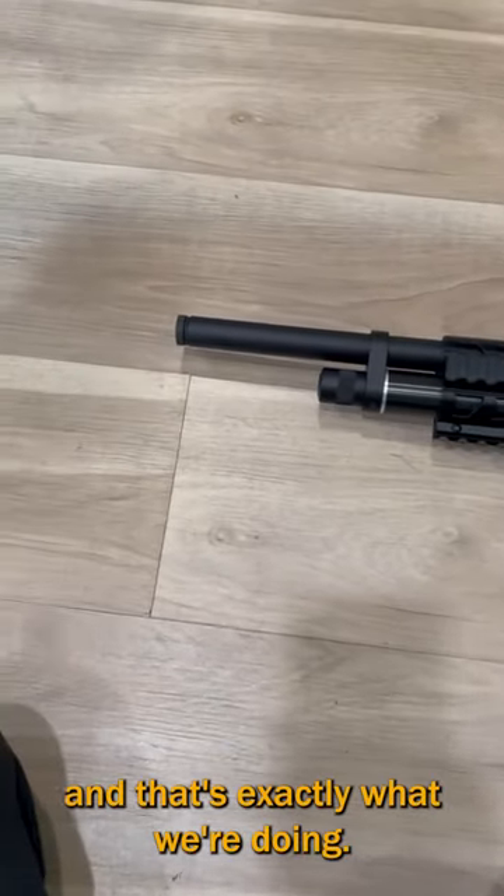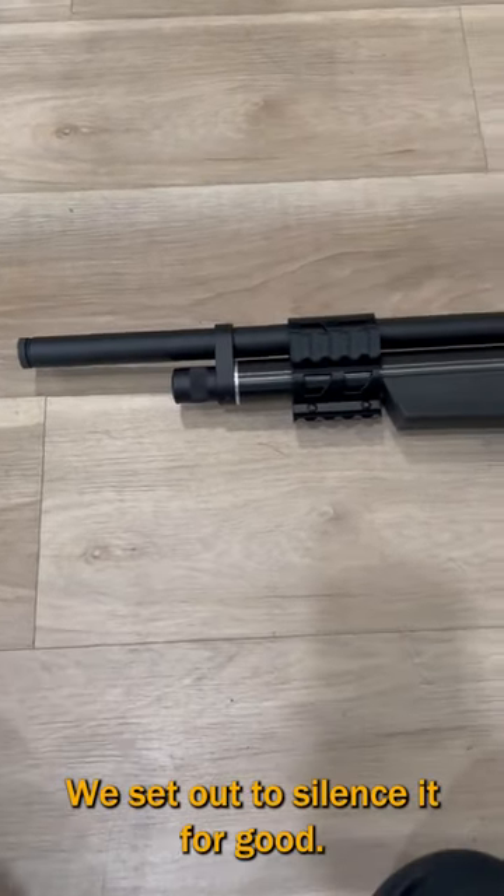Everyone loves to modify the Benjamin Marauder, and that's exactly what we're doing. We set out to silence it for good.